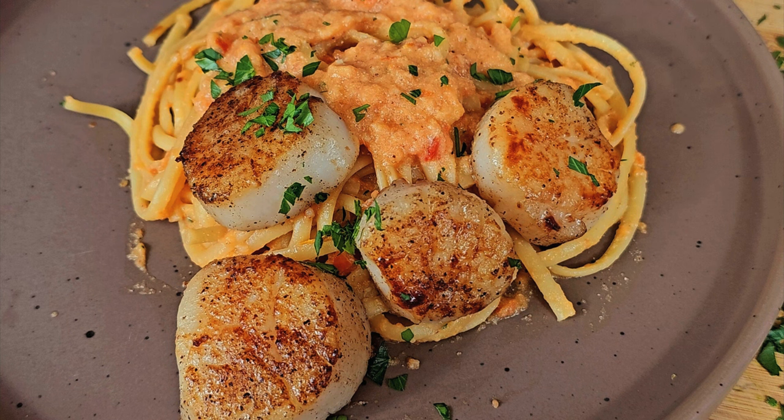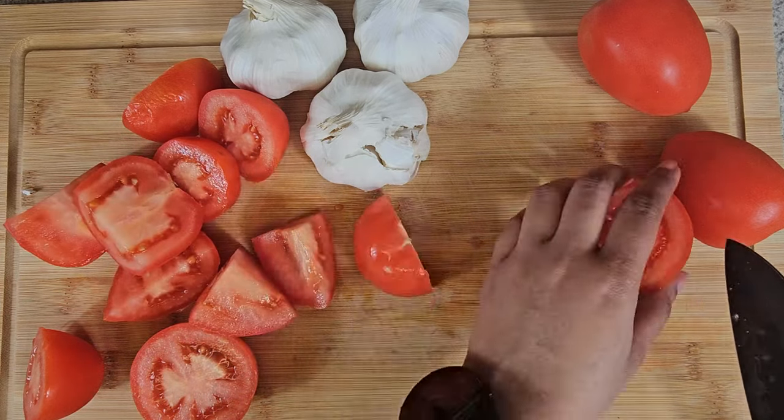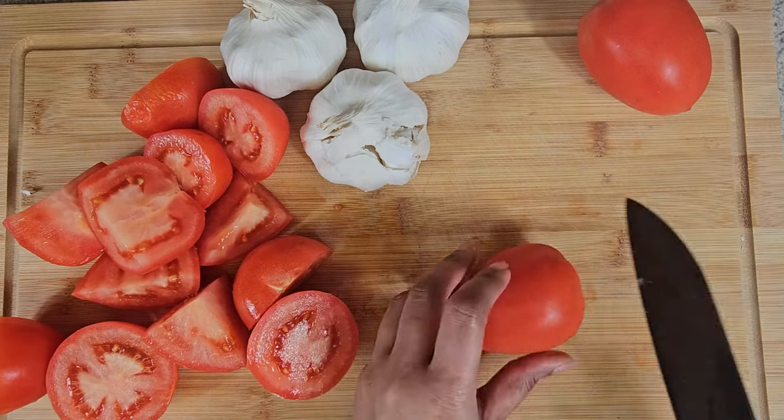So the first thing I'm doing is I'm taking my tomatoes and dicing them up in two halves or fours.